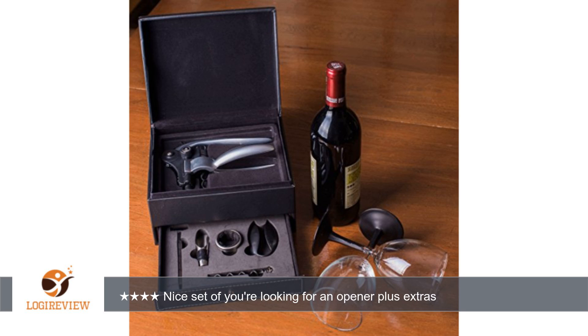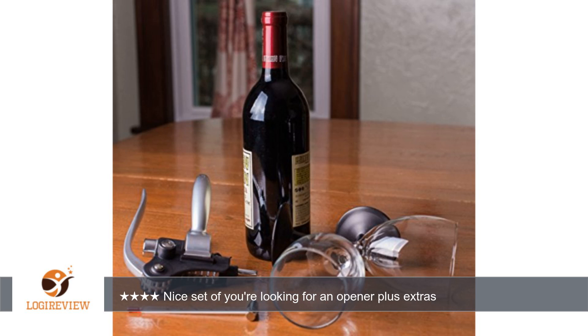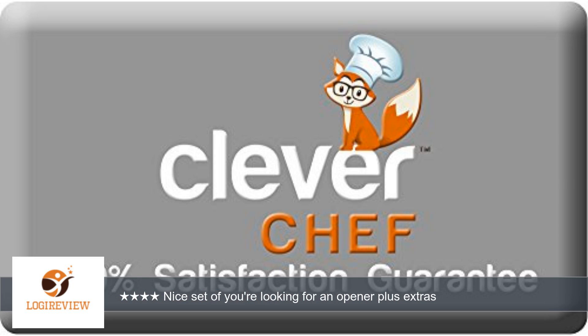This product was provided at a discounted price in exchange for an honest review. Thank you for watching — please give a thumbs up.